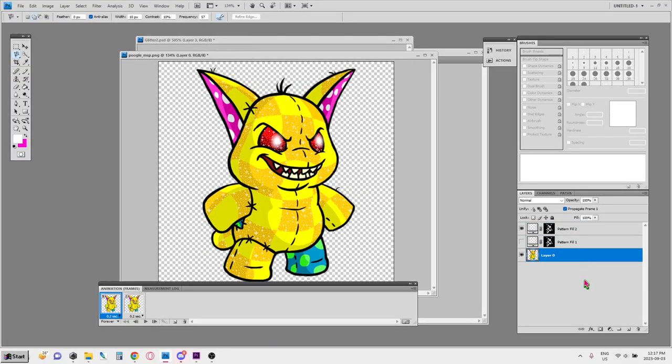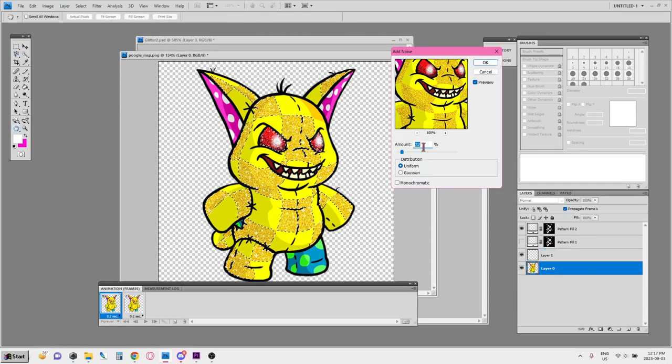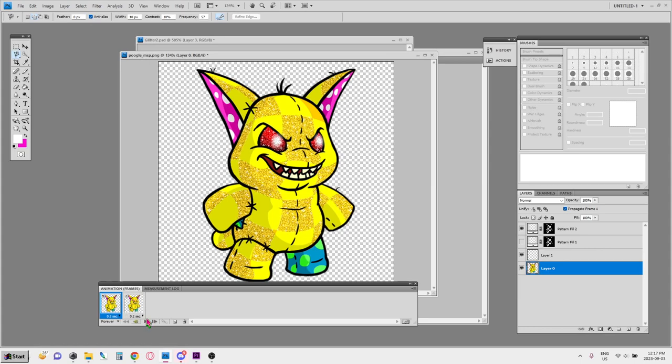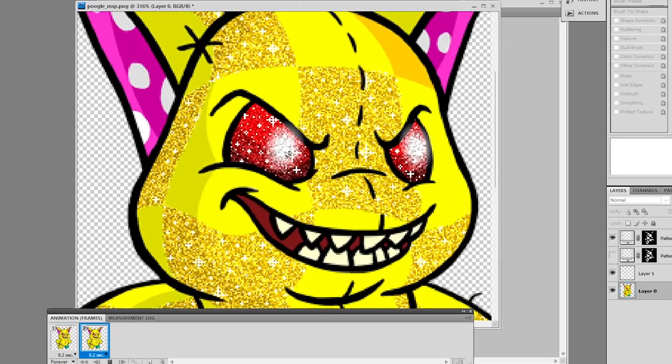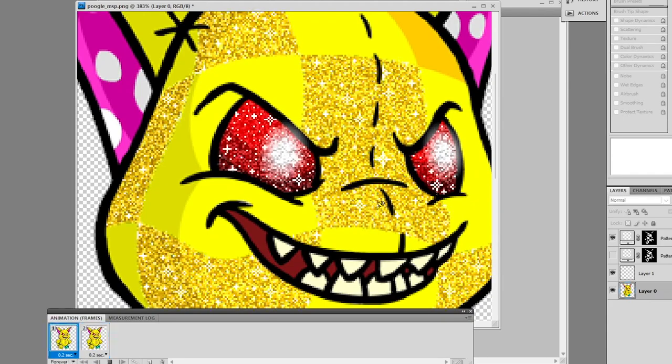With this technique, you can also do a noise filter and have that as the background for your glitter, then have the glitter animated on top. That's how that looks. I think that's about all I want to show you in terms of glitter effects. I just hope you have fun with it and enjoy it, and I hope this helped in some small way.